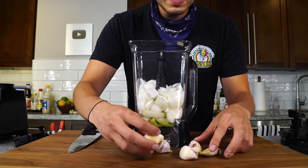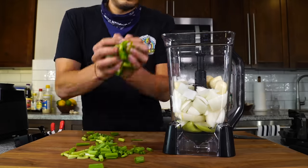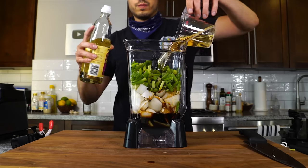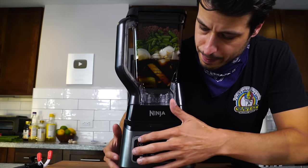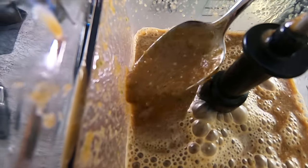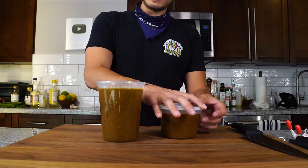Add one onion, a whole bunch of garlic cloves — these are huge so I'm using five, but add about eight regular-sized cloves — a whole bunch of scallions, one cup of soy sauce, one cup of mirin (a sweetened cooking wine), a couple tablespoons of sesame oil, a few tablespoons of sesame seeds, a quarter cup of rice wine vinegar, and one cup of brown sugar. Blend it all up. You want it nice and thick to coat the meat. This makes about one and a half quarts of marinade.